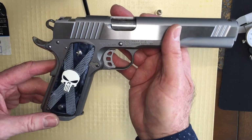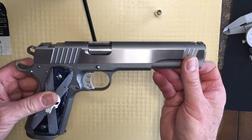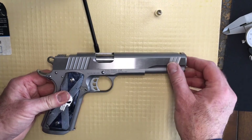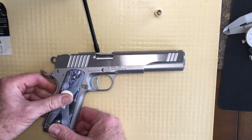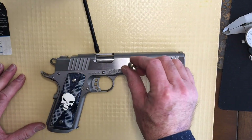If you're thinking about getting into the 1911 world, there's a lot that can be done with the 1911 — this is just another example.